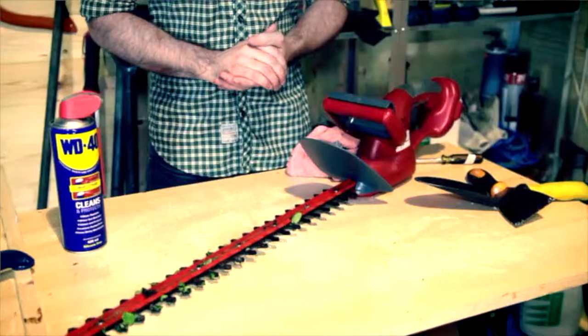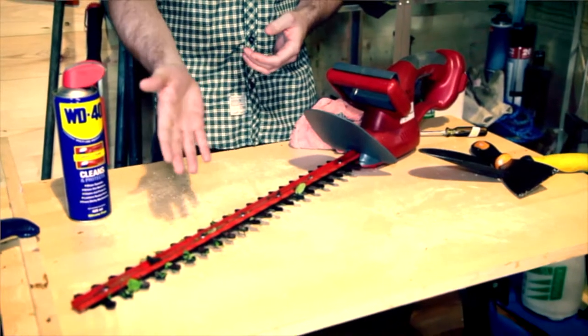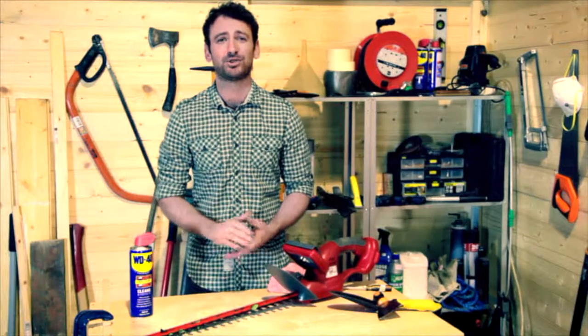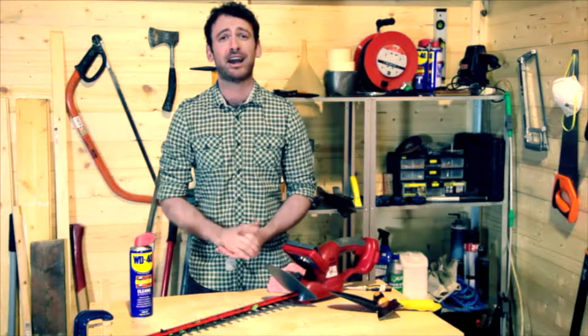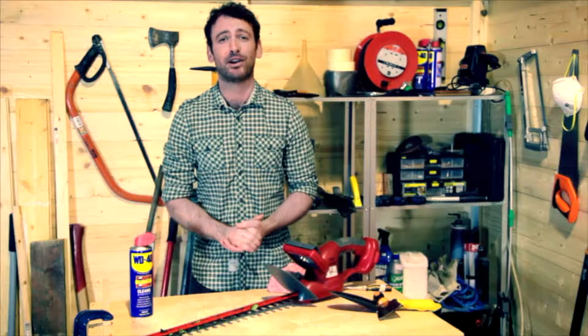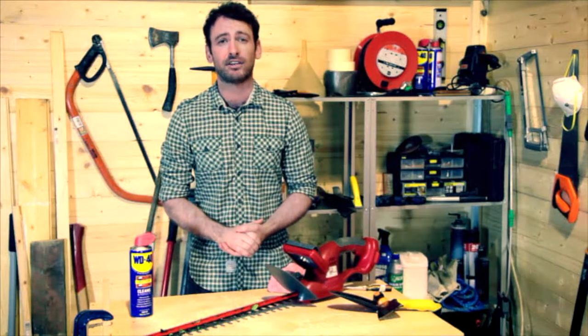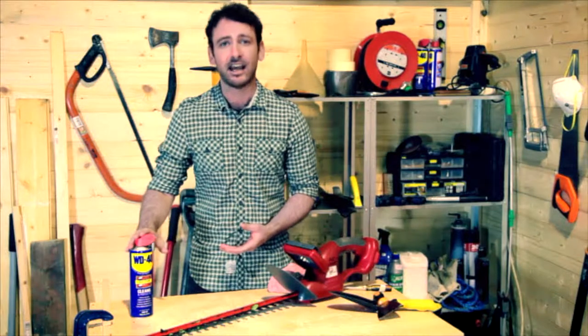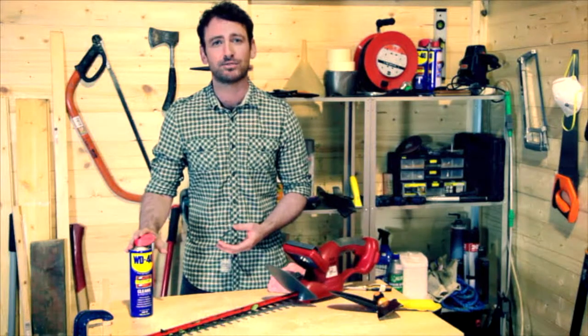It's a real shame when garden power tools get into this kind of state. They never work as well as they should and if moisture gets into the blades and the motors it can shorten their life. And who wants to be paying out extra money on power tools when you don't have to? Here's a top tip to help you prolong the life of your trimmers, drills and other things that have a hard life in the garden by using something that you already have in your shed. It's this — a can of WD-40 multi-use product.